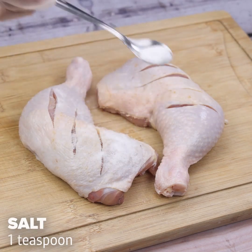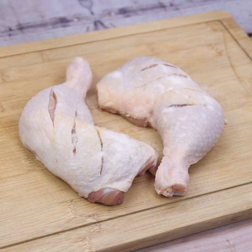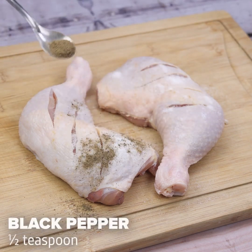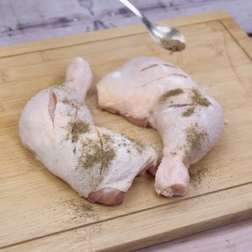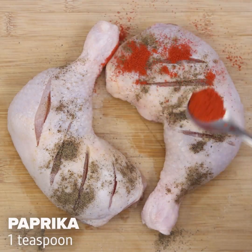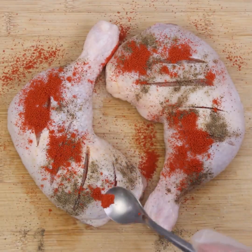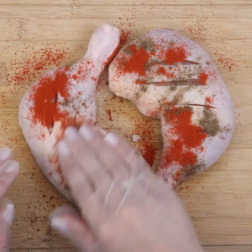Let's use a teaspoon of salt first, ideally distributed evenly. Next, we will also use half a teaspoon of black pepper, and to finish, also a teaspoon of paprika. We will spread the seasonings well — if you prefer, you can even repeat the amounts of seasonings on the other side.